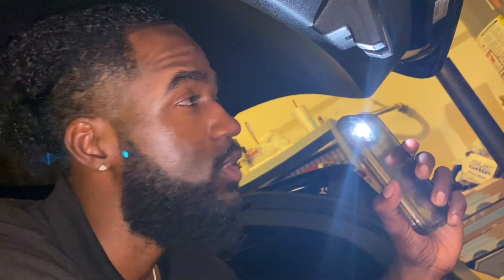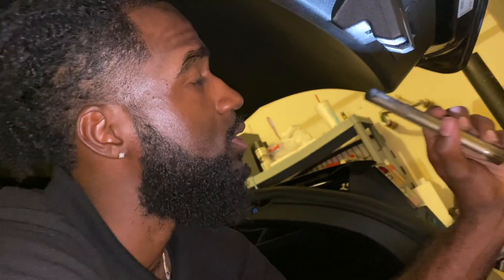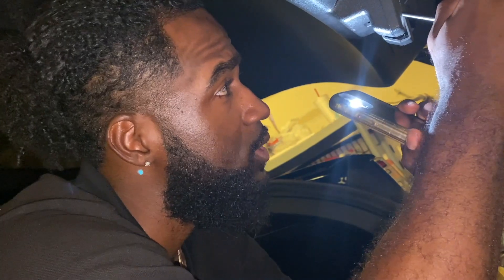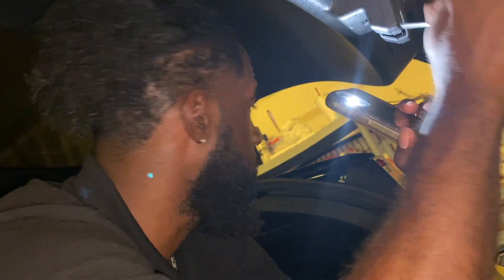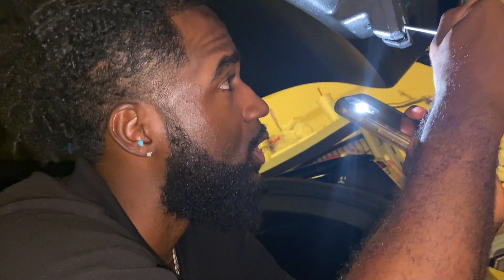You're either gonna find yourself in the service center all the time, paying a shit ton of money. Shout out to Rich Rebuilds in this motherfucker, because dude, this motherfucker didn't want to open — and that's not nothing you want to hear with your car.